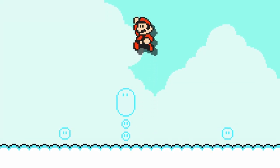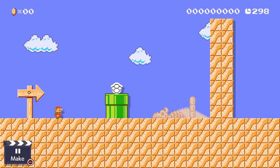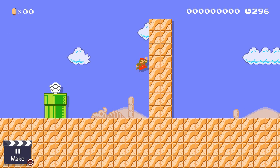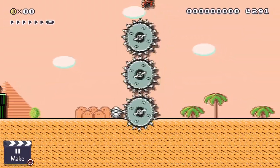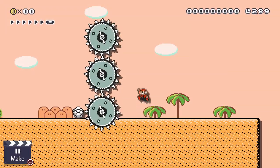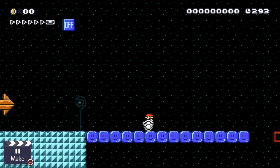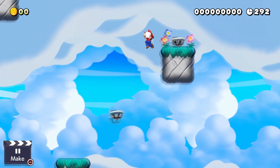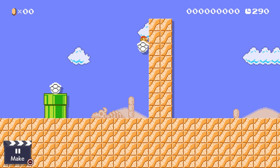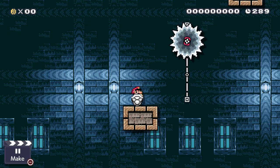Jumping is fun, but double jumping is way better. And sadly, our boy Mario can't do that. Introducing the Dry Bone Shell double jump action! One of the amazing things about the shell is that if you hit the ZR button, Mario will hop out of it. So if you do a normal jump and then jump out of the shell in mid-air, you can now do double jumps!